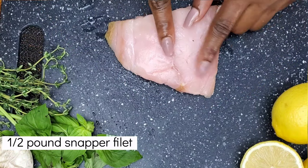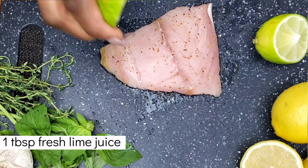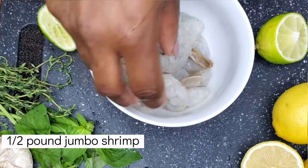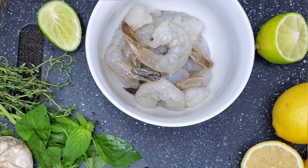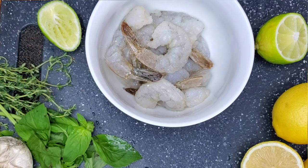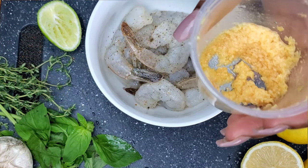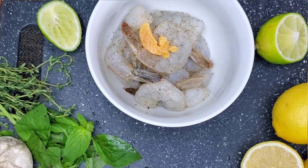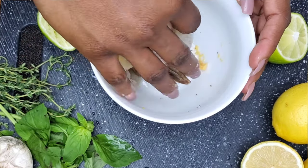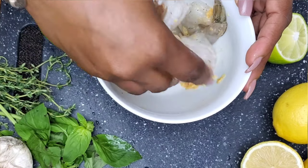For our snapper, we're going to add salt, pepper flakes, and douse it with a little bit of lime. Now let's season our shrimp — we're going to take some shrimp, add salt, a little bit of pepper, and some garlic from the Showman E-Bistro kit. We're not doing too much with these because we want the flavor of the seafood to shine, even though we are adding all of these ingredients.